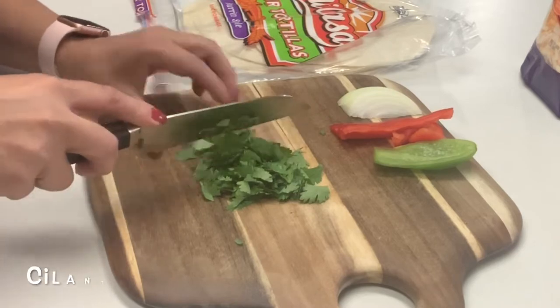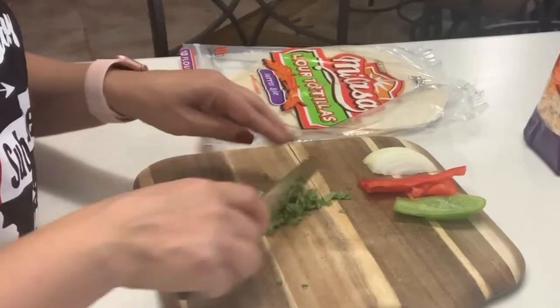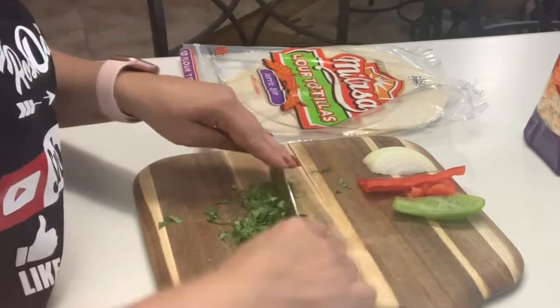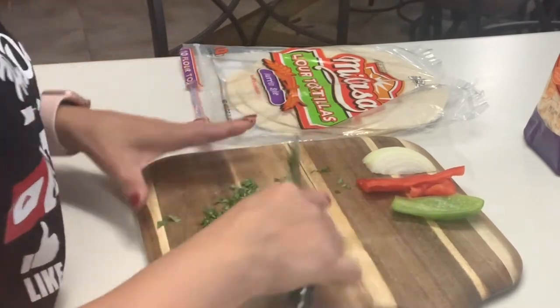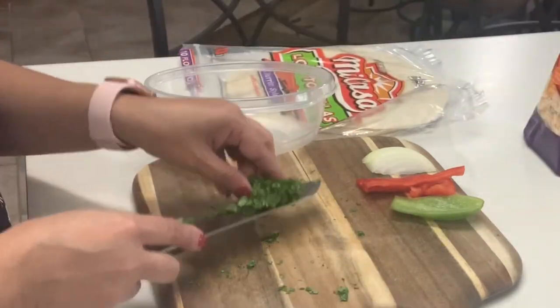We're going to start by chopping up some cilantro. I love using cilantro because it gives it that nice Mexican flavor that we're looking for. We want to just chop this up in small pieces.